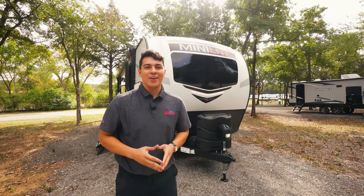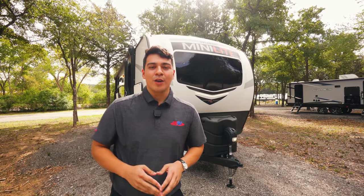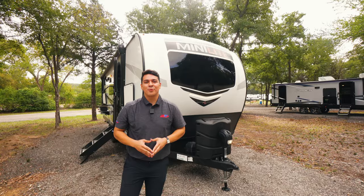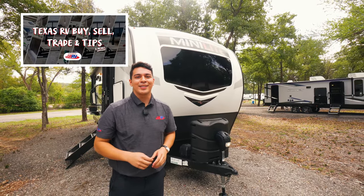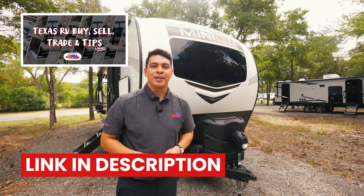Hey guys, this is Emmanuel with Funtown RV. I work with the RV ASAP internet sales team here, and today we're going to be doing a walkthrough of the Rockwood Minilite 2509S. Before we get into it, I want to shout out our Facebook group, Texas RV Buy, Sell, and Trade Tips. Go join the group and find out the great hacks and tips for buying your next RV. Now let's go take a look at this Rockwood.